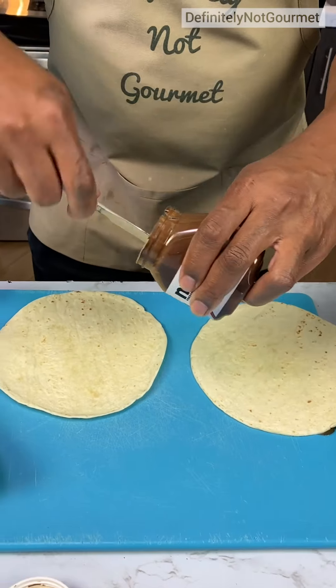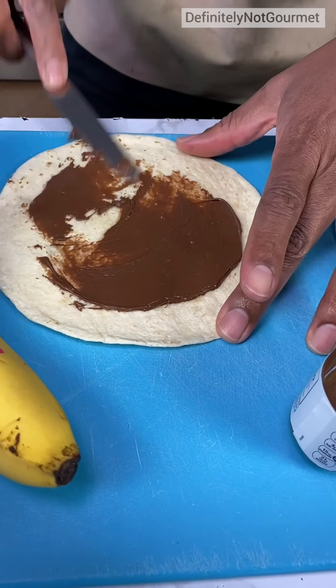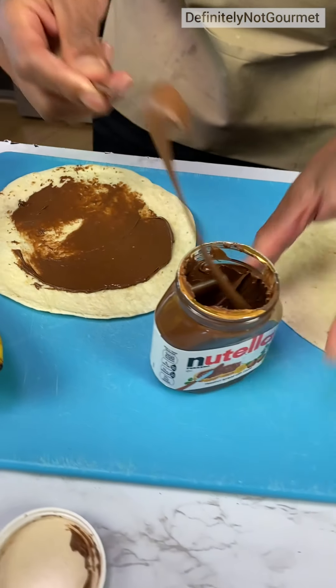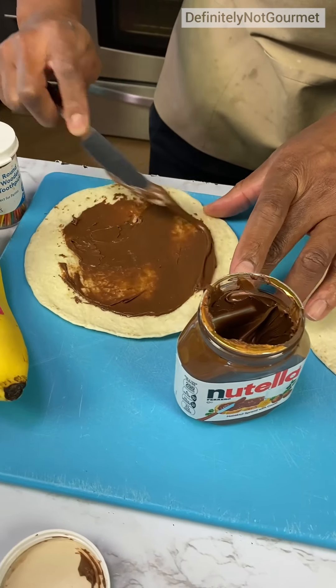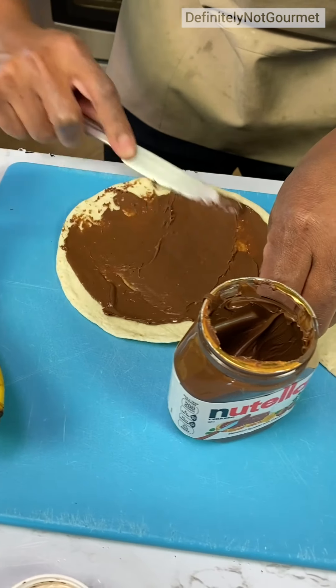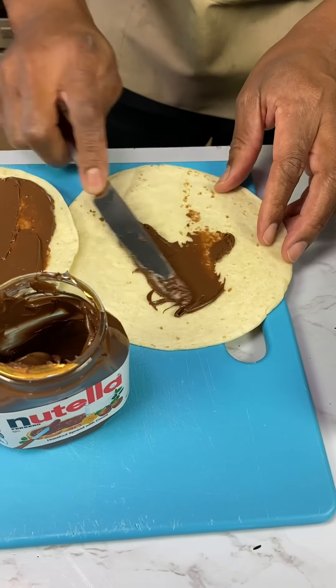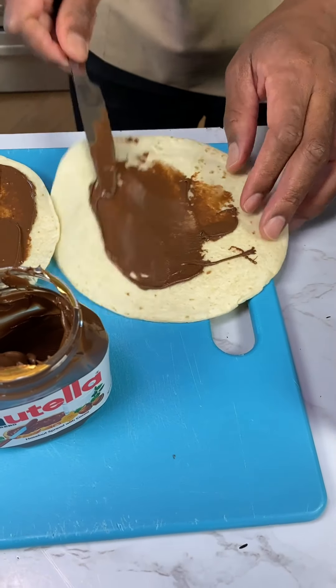Now I grab some Nutella. I've seen people not paste it all over the place like this, but this is definitely not gourmet. We definitely try to do the most. We got it everywhere — it's a lot. We specialize in decadence here.